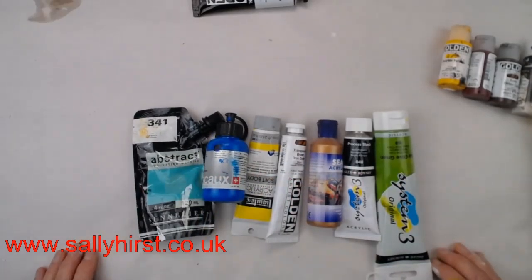Some brands are better quality than others, and when I say quality it's usually not the polymers that make the difference — it will be the quality of the pigment. Cheaper ones will probably have more chalky pigments and other fillers to bulk it out, whereas the expensive ones are going to have true pigments with polymers.